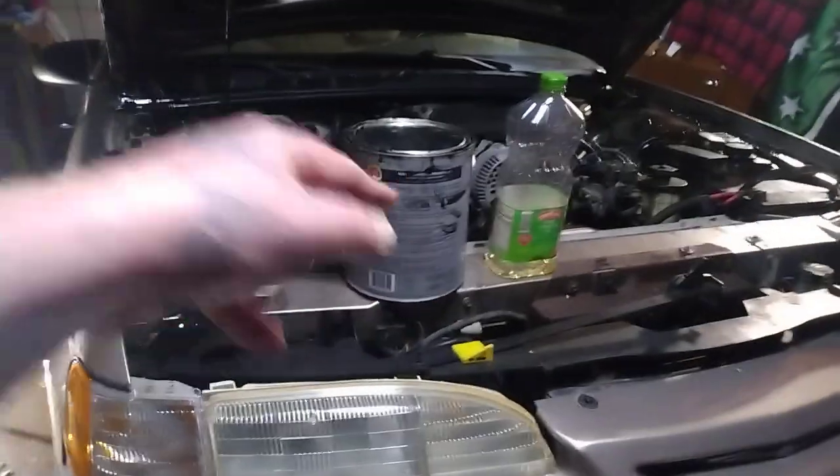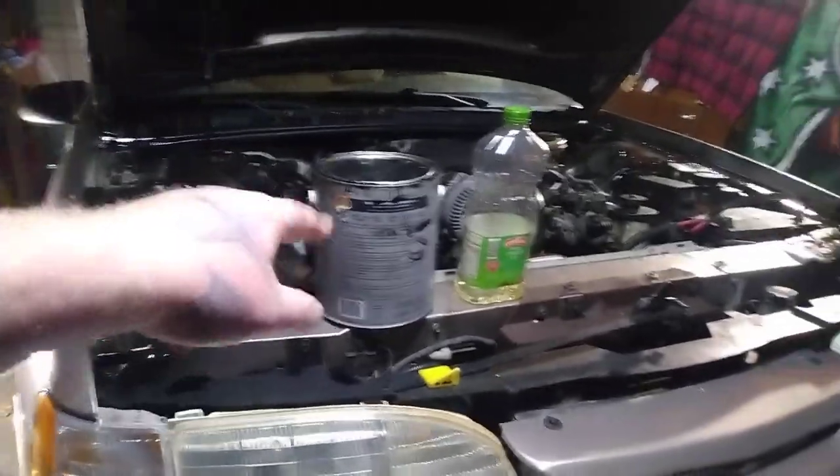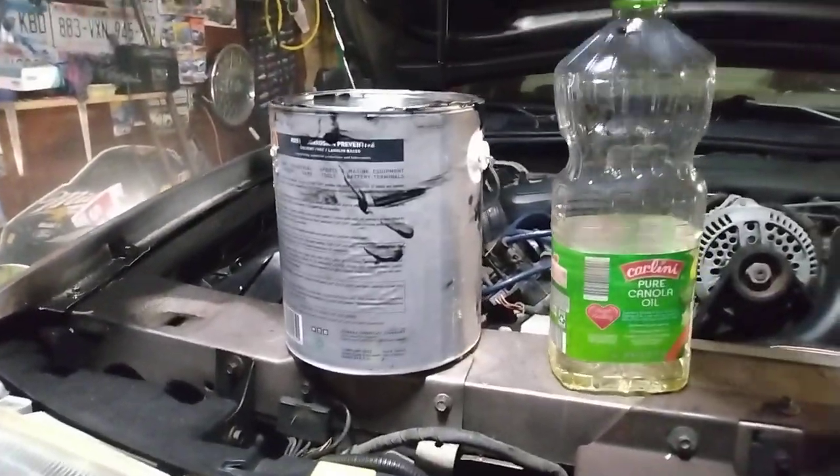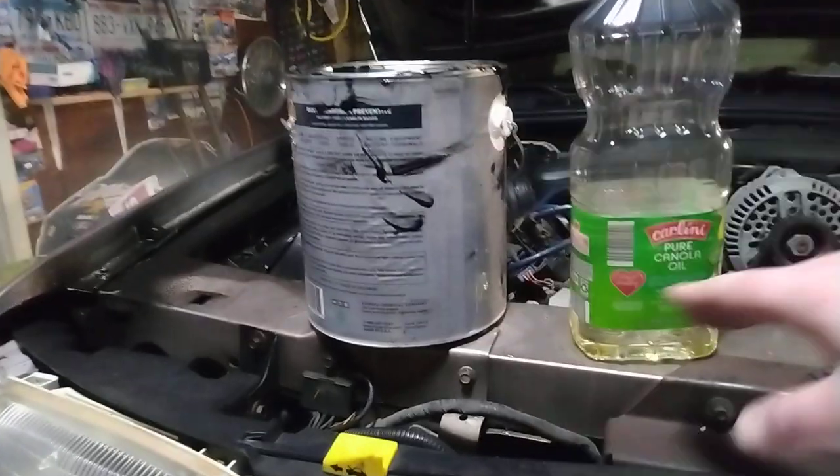Since it's cold out here, this is kind of my setup: I boil a bunch of water with my little Mr. Heater here, and then I drop that can right in the boiling water until the product gets really warm. It has a better viscosity when it's warm.